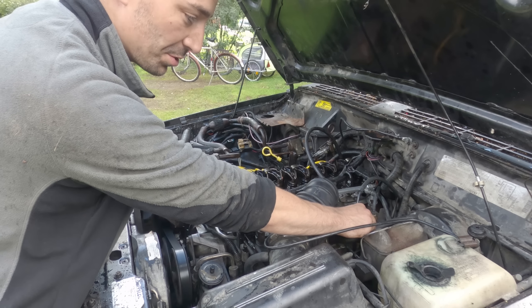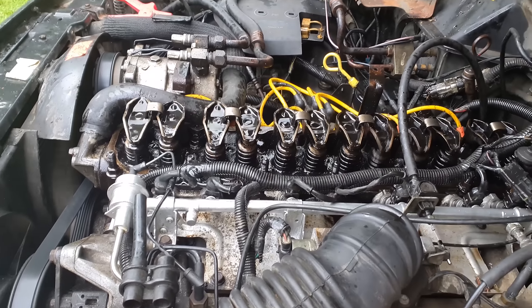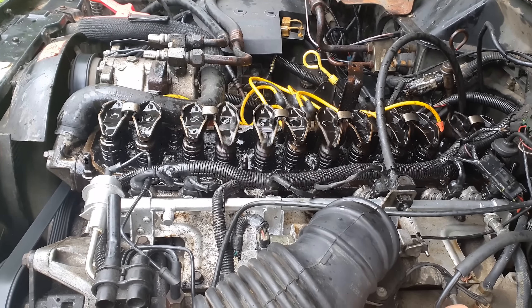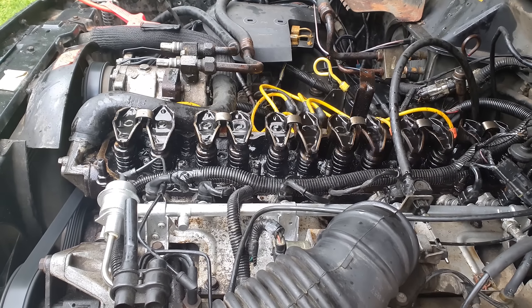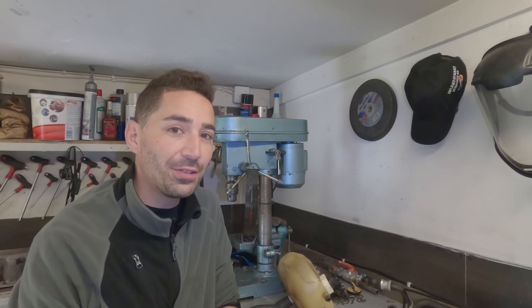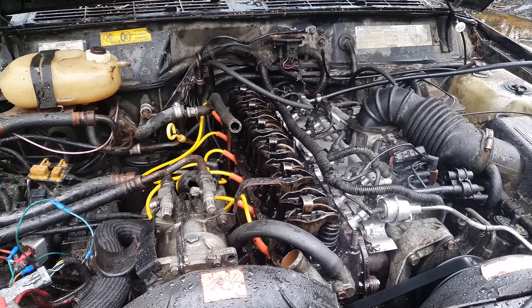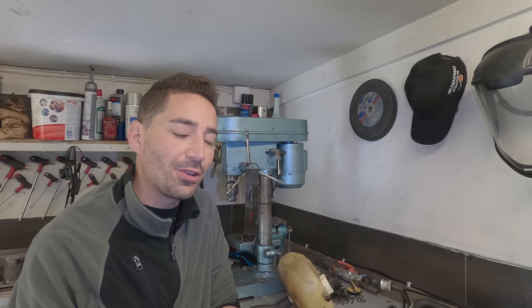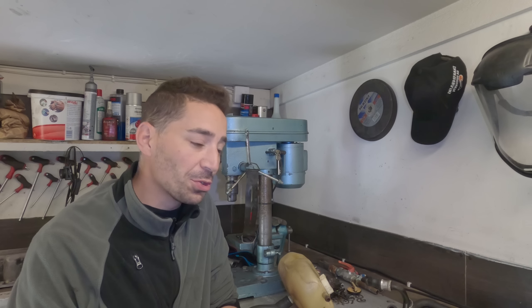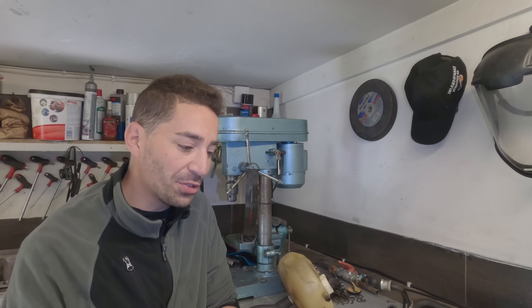That was the starter motor and the earth that I connected on the jump cable — it's crap, didn't like that. Sounds so much better. A bit of oil on the exhaust manifold. It sounds fantastic compared to how it sounded before. So the flex plate was the answer. Thanks, guys.